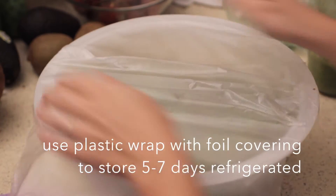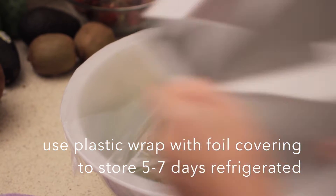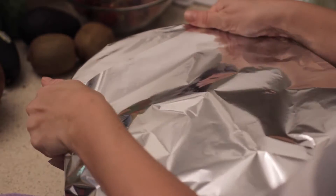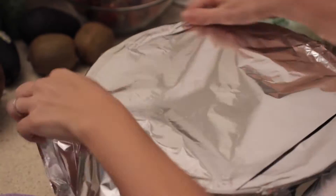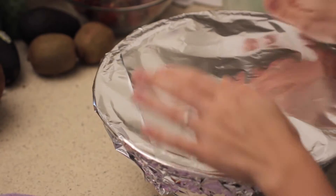Here's how I store it. I just use press and seal or you could just use saran wrap — plastic wrap over the top of the bowl — and then I put a layer of foil over it as well. And that's actually worked so well. The salad will keep for like seven days for me, so I just keep scooping some more out when I need it for lunchtime and I'm good to go.